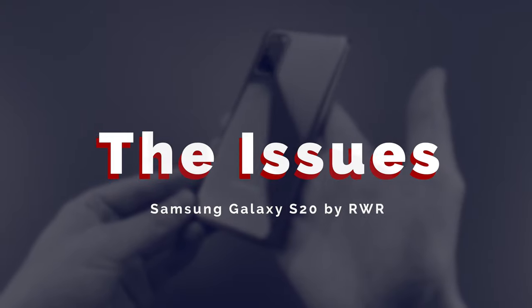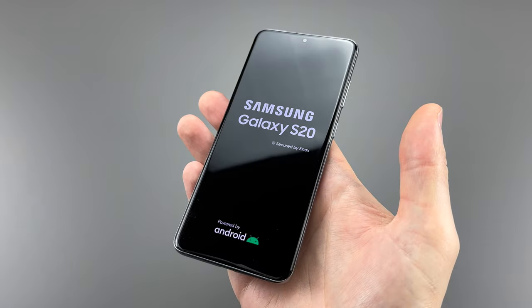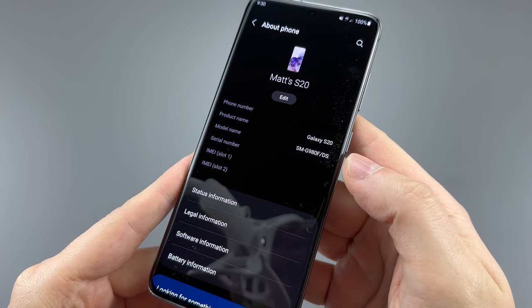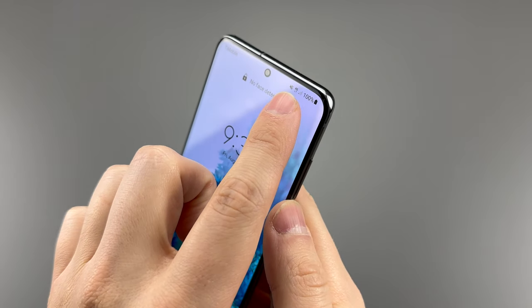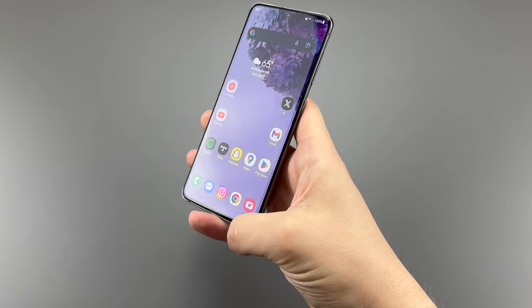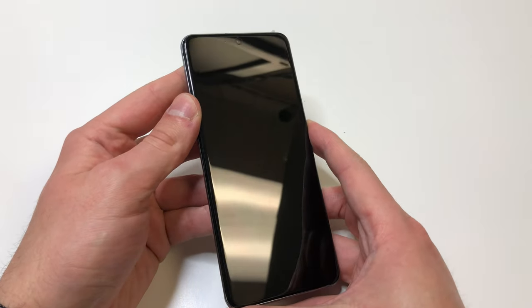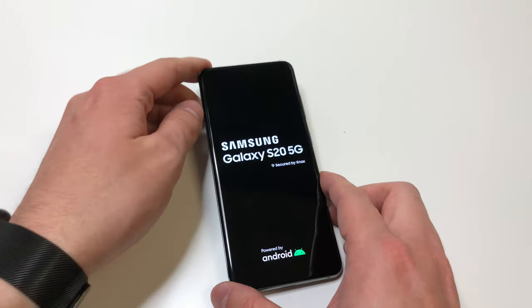The main issue is that this is not the Samsung S20 5G — this is the G980F, where the zero means it's 4G and the F generally means it's a dual-SIM or Exynos version not sold in the US. This is one of technically four variants: two sold globally — one 4G and one 5G — and two sold in the US, one 5G and one ultra-wideband 5G which Verizon supports.